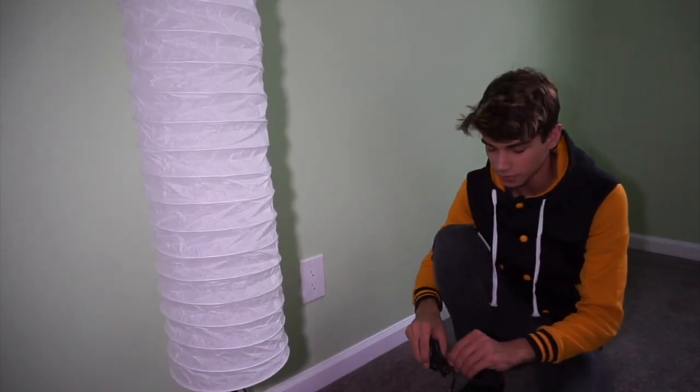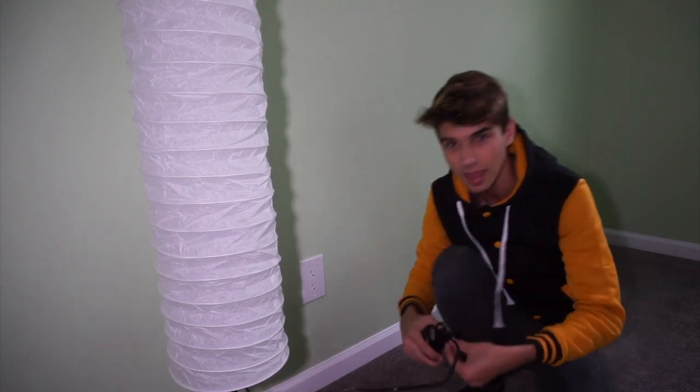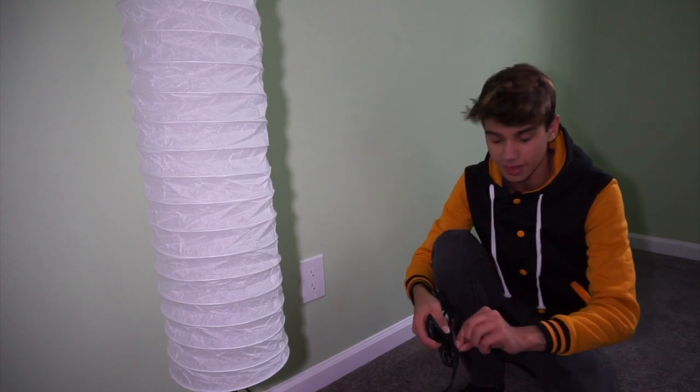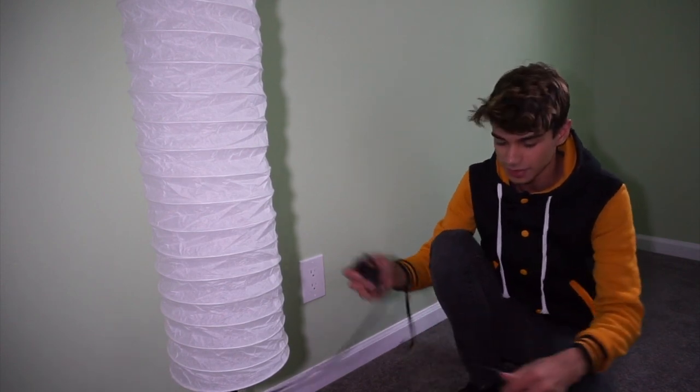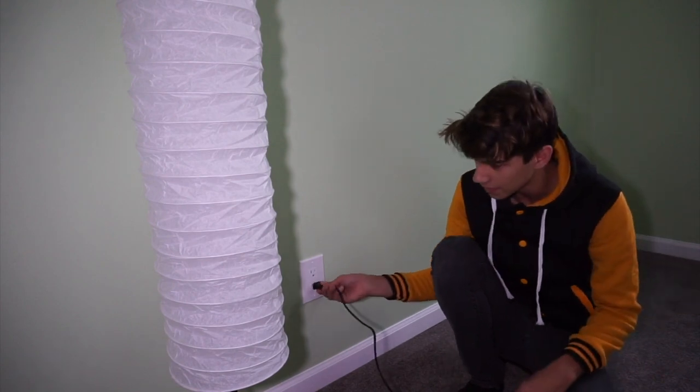So if you've been watching this channel for a while, my bedroom might look a little different. That's because we redid the entire thing — repainted the walls, got new trim, got new carpet, a lot of stuff. So if you're used to the old room, it's a little different now, and that's why I want to get some cool accents to make it even better.